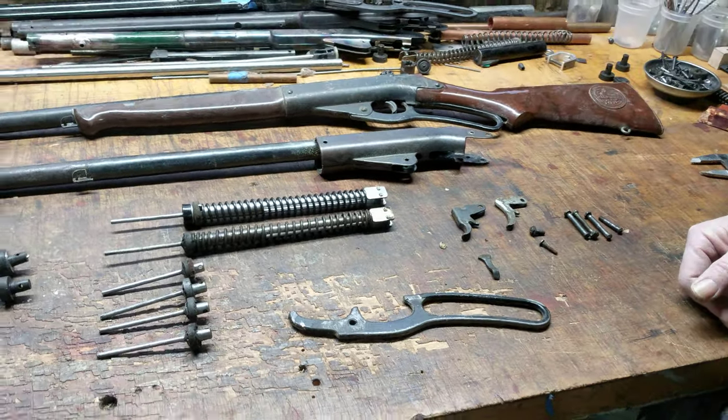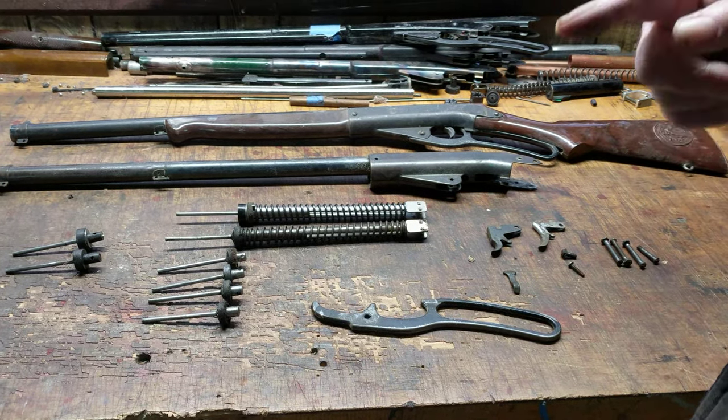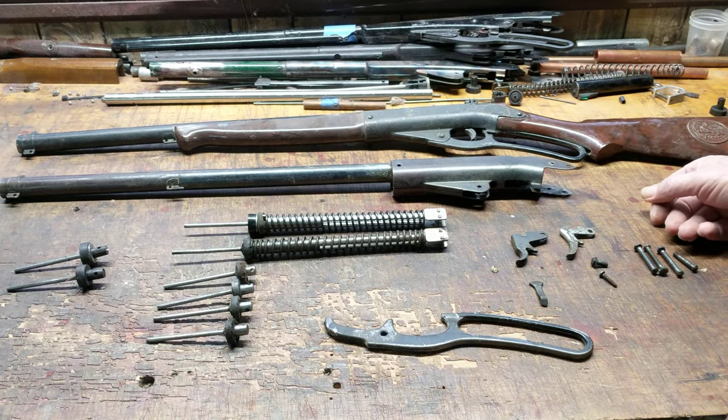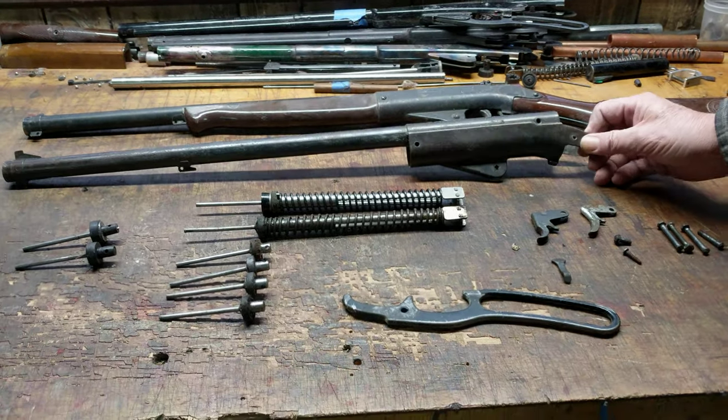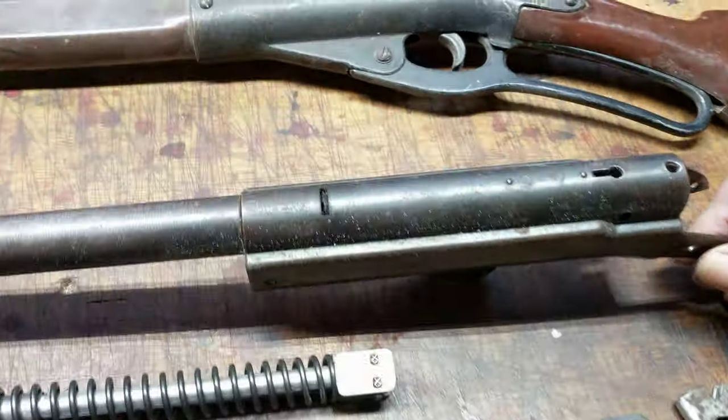Those issues revolve mostly around trying to find replacement seals for the plunger assembly and for the abutment seal. The recurring question is: what size seal does one use for a Daisy Defender? Well, it's a wide-body Daisy. The first wide-body Daisies were the 140s, 141s, and 142s.